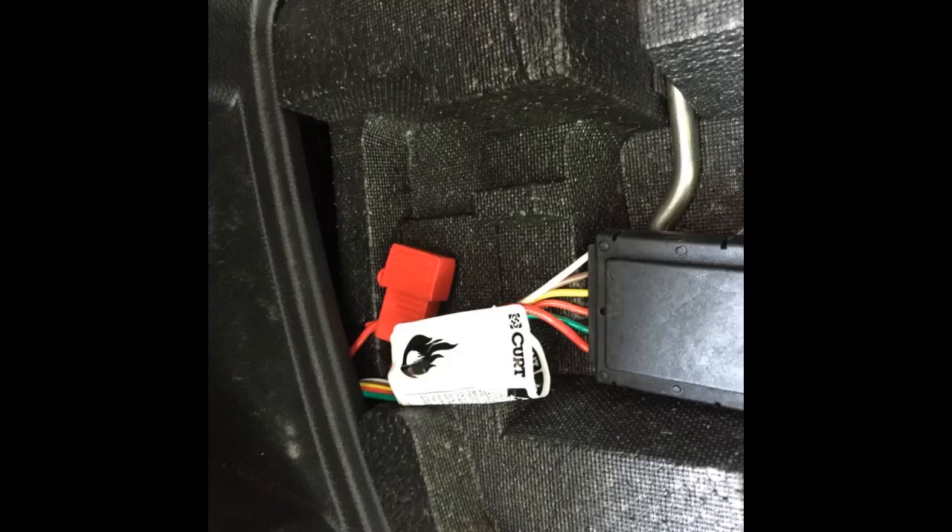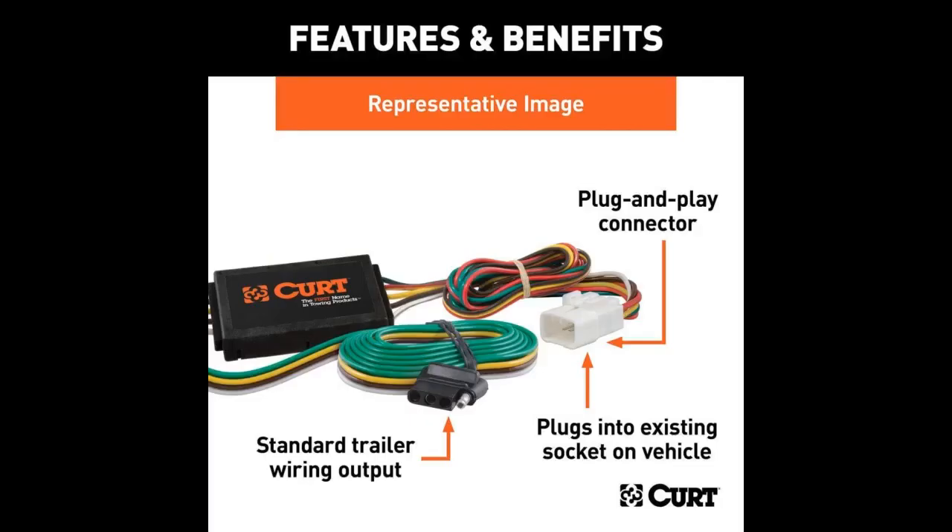Don't follow the instructions for running the cable out the back tailgate when you can pass it through existing holes. I had to cut and re-splice the wires but it looks much better. I made the splice inside the truck so it would not be exposed to the outside elements.